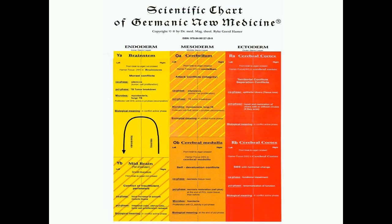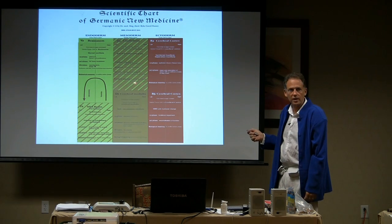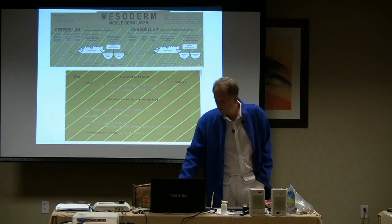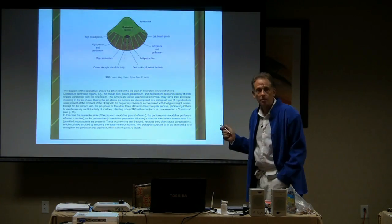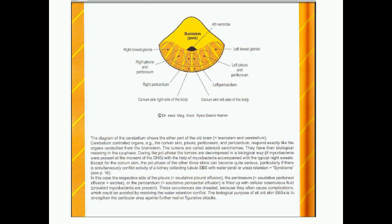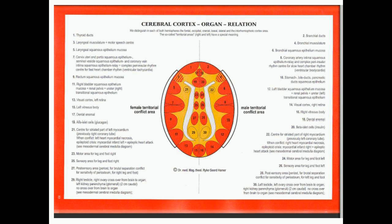This breaks it down by color, which is really handy in the chart. When you saw the picture of the brain, you'll see that he keeps it in different colors so it's easy to recognize which part of the brain we're working with. So the mesoderm — this is a chart for the mesoderm — and it has its own special biological programs, and it deals with attack conflicts. In the mesoderm, the breast glands are involved, as well as the pleura and peritoneum. These are the Hammer herd maps, showing where they're related to, and I printed that chart in your book as well. That's something that is very important.